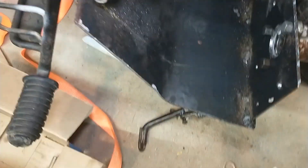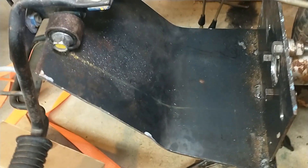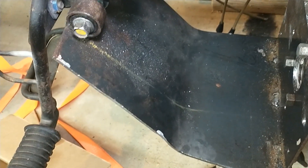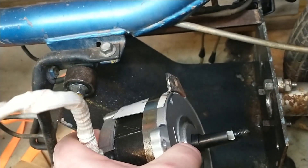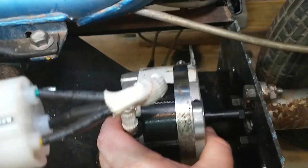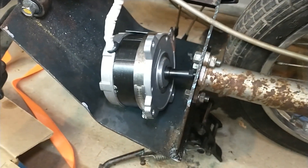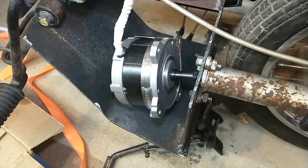Interestingly, the original motor weighed around 26 or 29 pounds. The bracket here, even though it's quite thick steel, only weighs six pounds, and this motor weighs five pounds - so it's going to be considerably lighter. Now basically we just have to get the motor to connect to the drive shaft, and that's essentially what it's going to have.